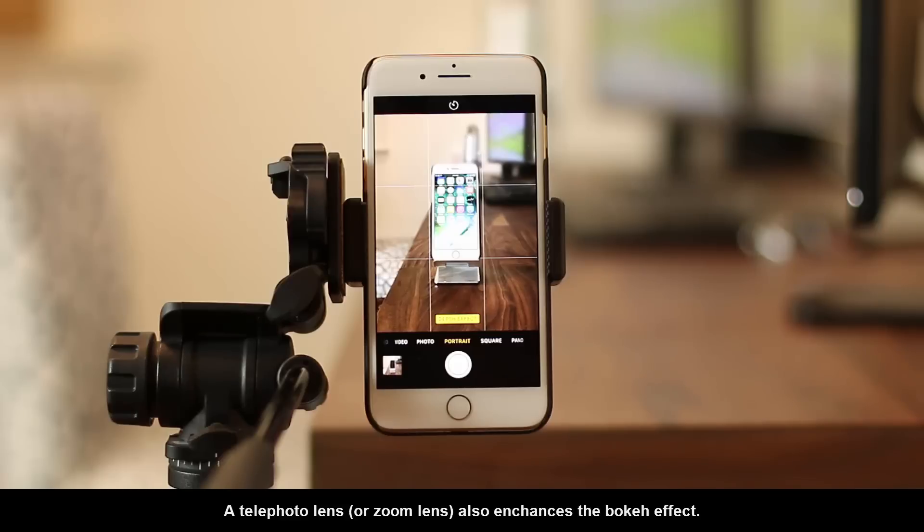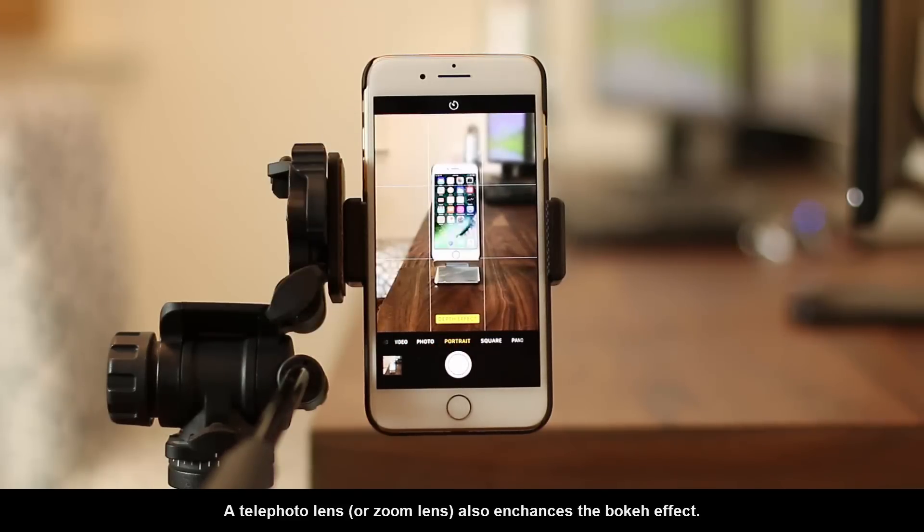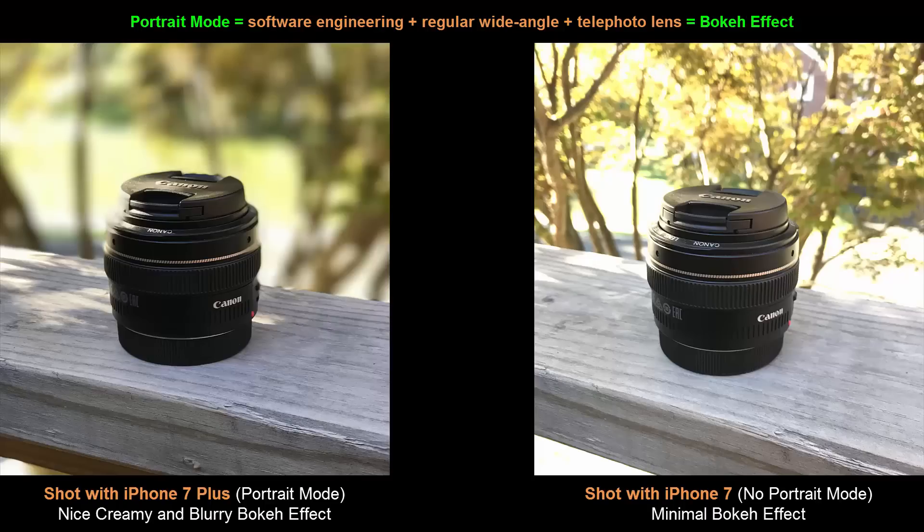A telephoto lens, also known as a zoom lens, enhances the bokeh effect. So what's really happening is Apple is using a combination of software engineering, the regular 12 megapixel wide angle lens, and the telephoto lens on the iPhone 7 Plus to produce this beautiful photography effect — the bokeh.